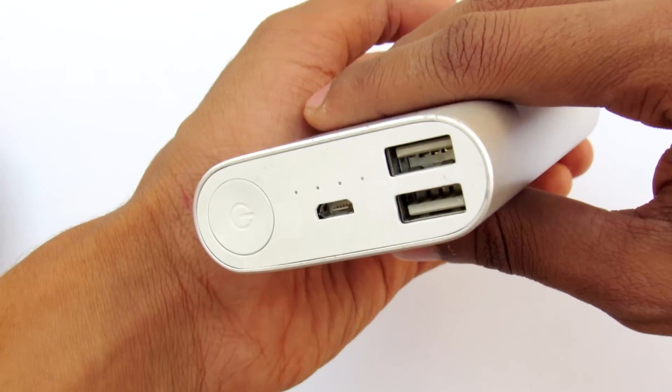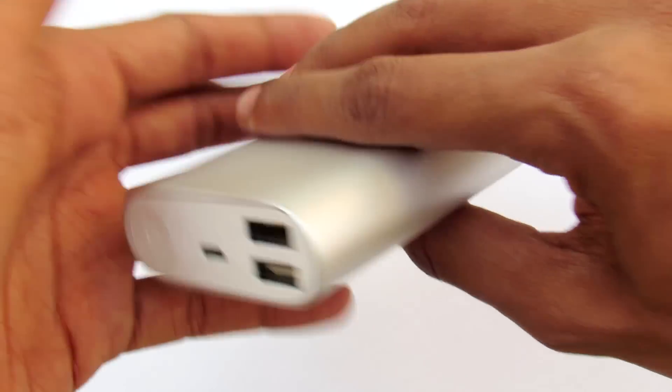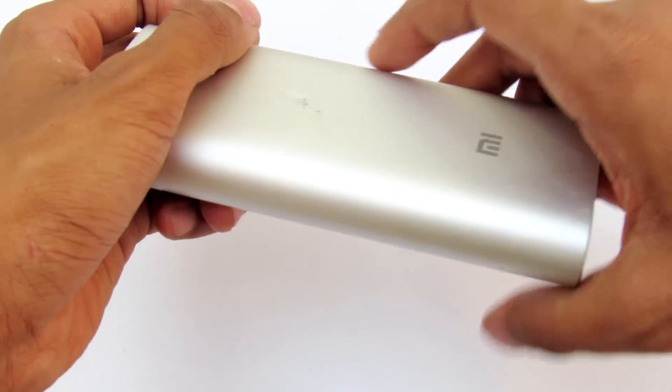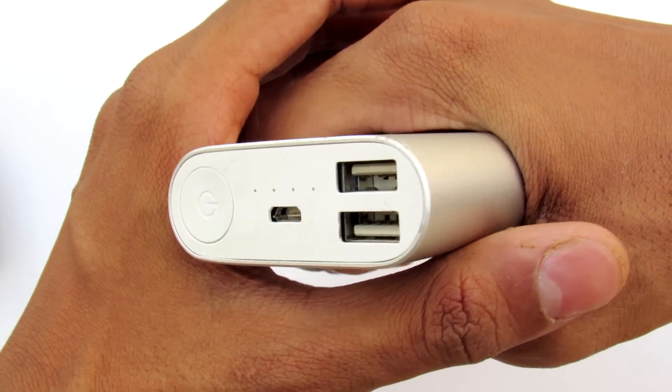Hey, what's going on guys, it's Keda here. A USB power bank like this one is not only the source you're going to need when you're outside and there is no power source.